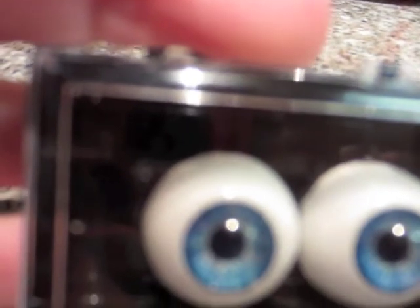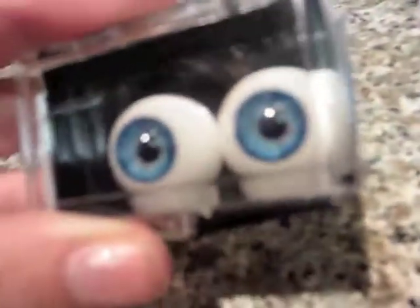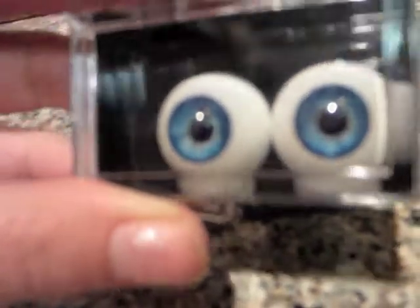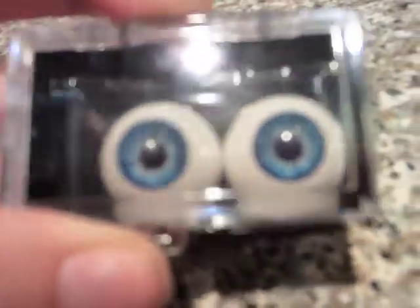They're really, really pretty. I love, love, love this color. They are gorgeous. And I think they match the picture pretty well, because they're not too light, but they're not too dark either. They're very pretty.